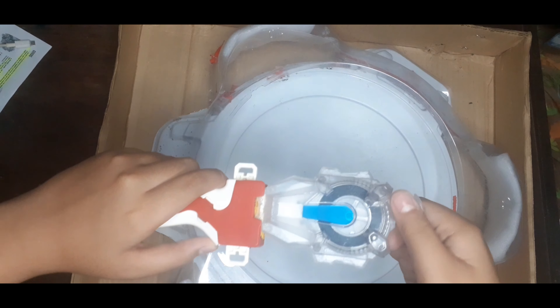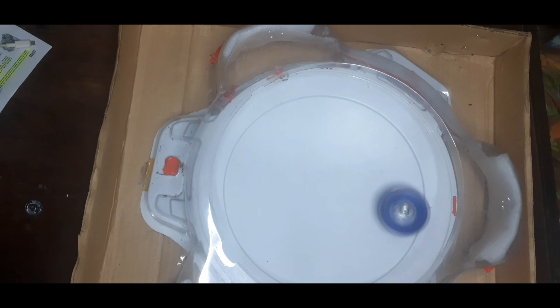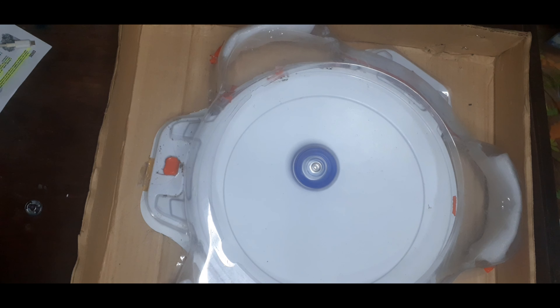Looks like Helios is more controlled. Now let me try using the Z part — 3, 2, 1, go shoot! It's a bit wild but the tip is plastic, so that's expected.